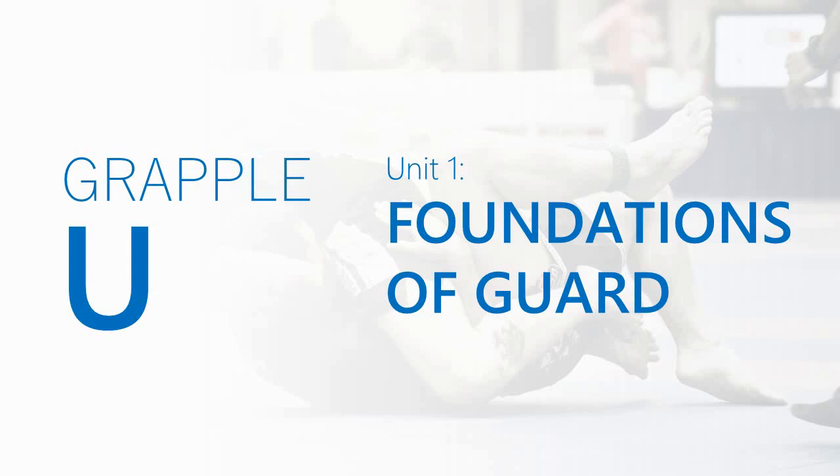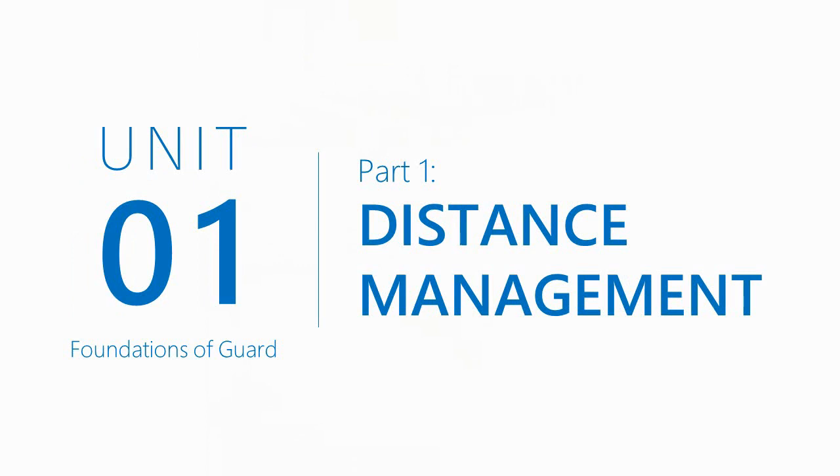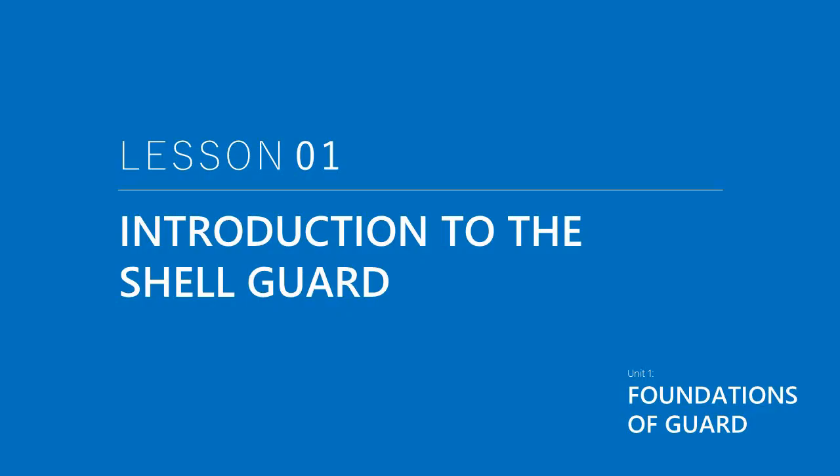Welcome everybody to Grapple University, Unit 1, The Foundations of Guard, Part 1: Distance Management. You'll have the option of hitting the mute button, as we'll have written text as well if you need to watch in silence.